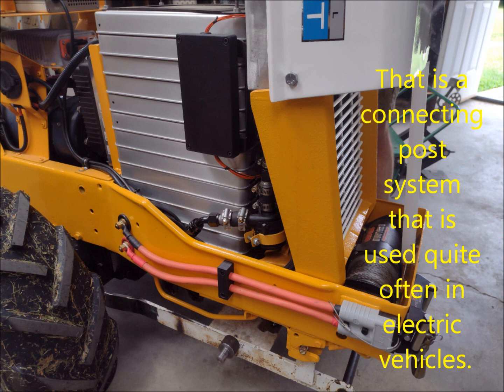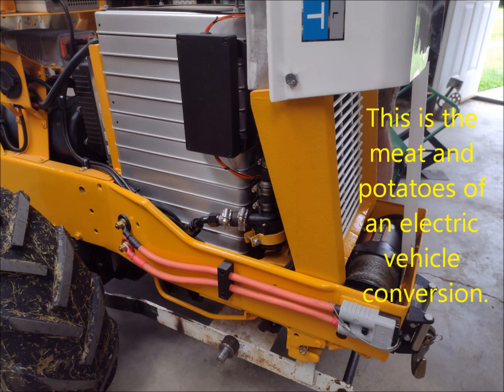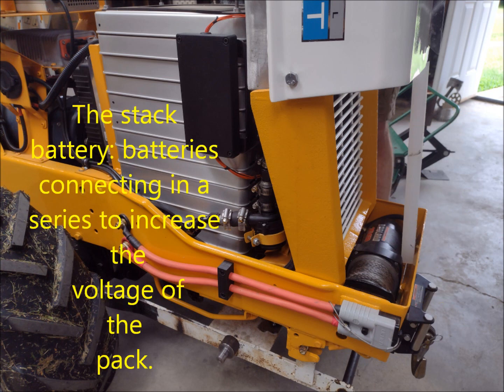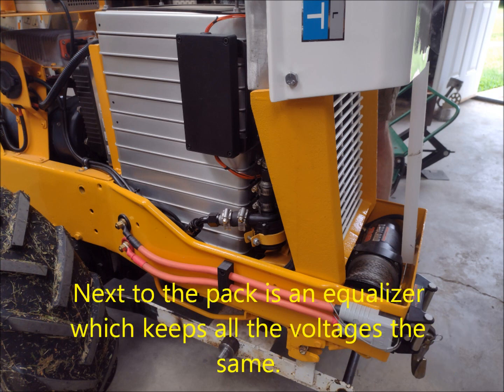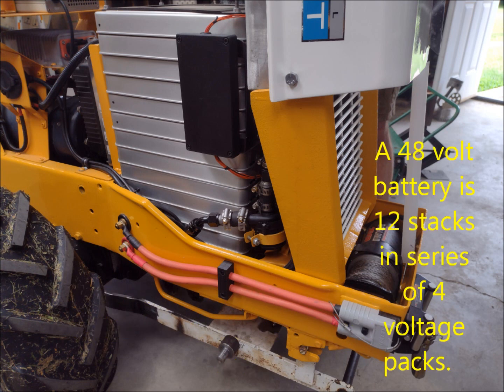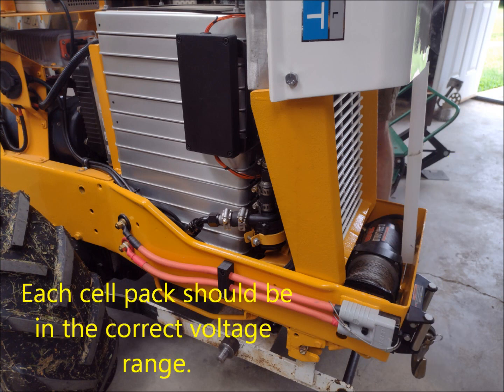Here we have the meat and potatoes of an electric vehicle conversion, which is the stack battery. Those are batteries connected in series to increase the voltage of the pack to a size that is compatible with the electric motor. Also next to that battery pack is a battery equalizer. An equalizer keeps all the voltages the same in each individual cell. For example, a 48-volt battery in lithium batteries would be 12 stacks in series of four-volt cell packs.